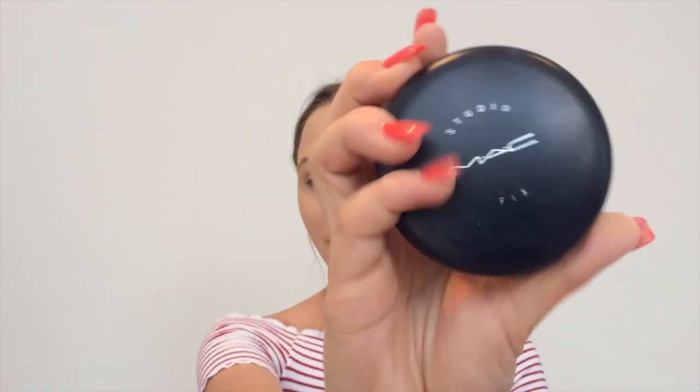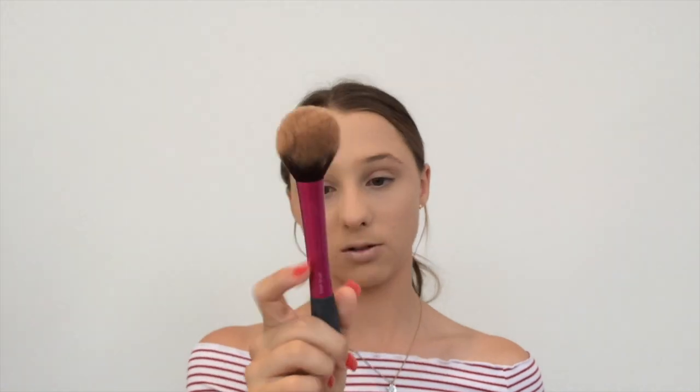I also set this little bit here because I always feel like it looks darker than the rest of your face. For the rest of my face, I'm going to be using the MAC Studio Fix Powder Foundation in shade NC25. I'm going to be using the Real Techniques Blush Brush — it's a random brush to use, but I really like how I can just brush it on. This is a really good coverage so I just want to dust it, not pack it on.